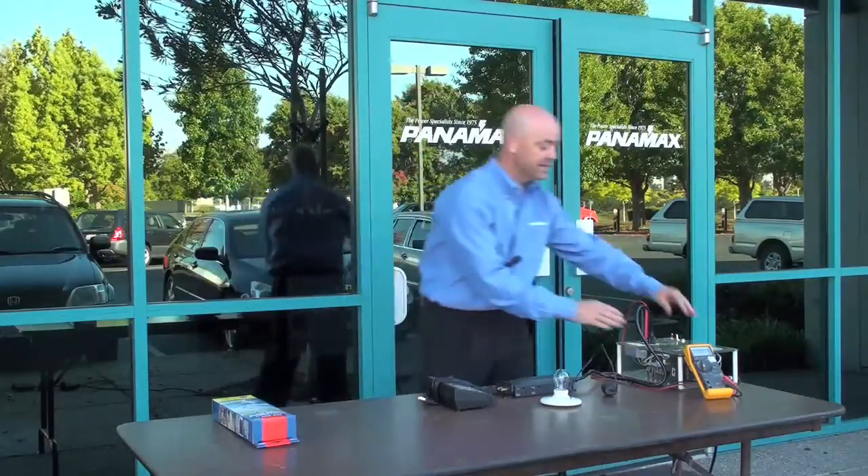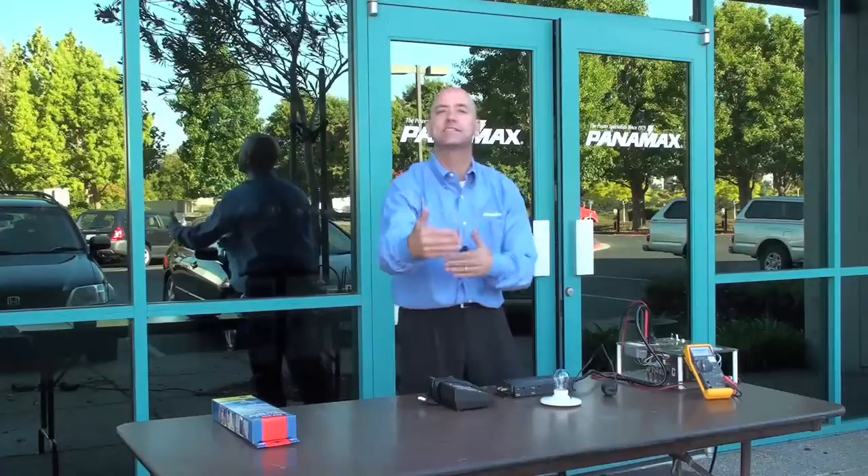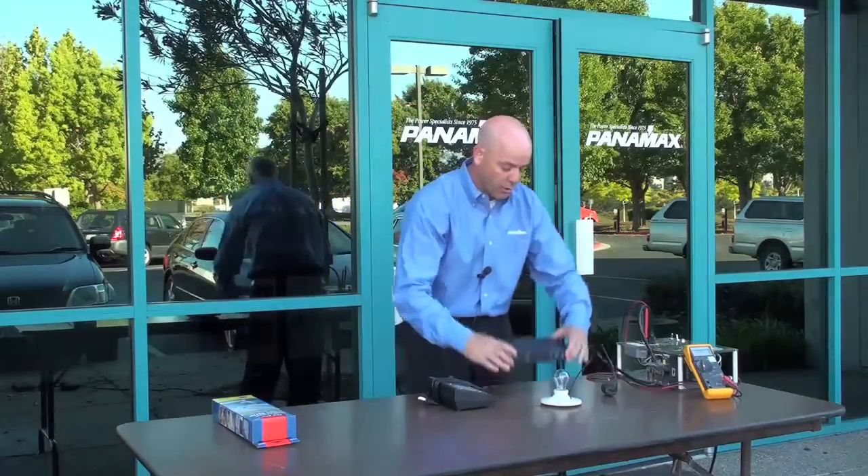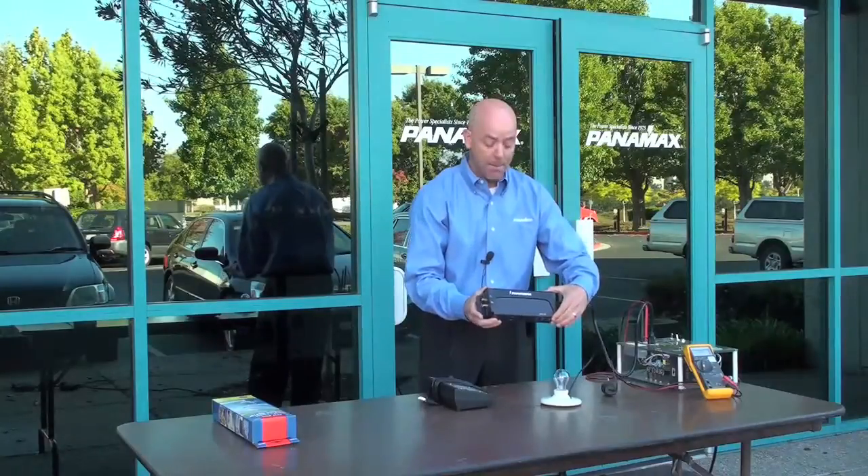What we've got here is a high voltage test box that's going to simulate an extended over voltage with 200 volts. And we're going to show our AVM circuitry and our MFP 400.